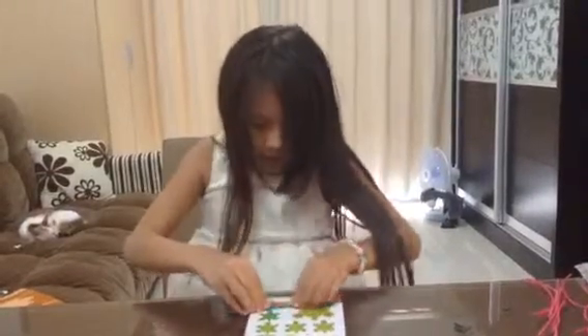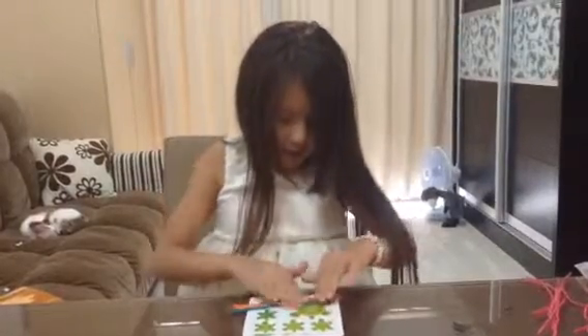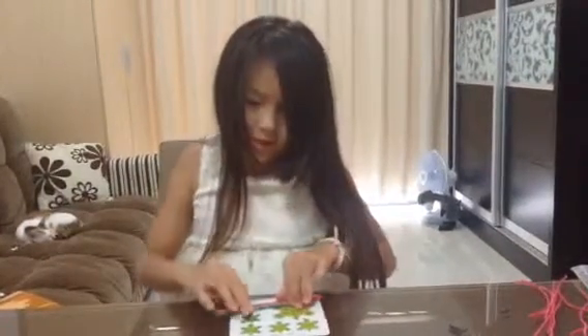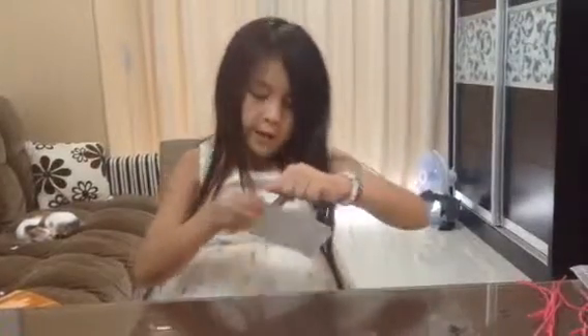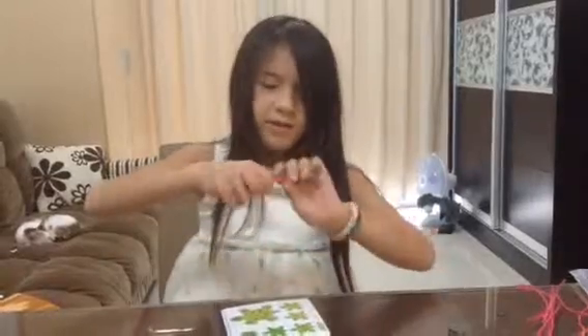Then you have to stick it all together really tightly, unless you just want it to be like random colors together. Then you pick it up, hold it, and then twist it.